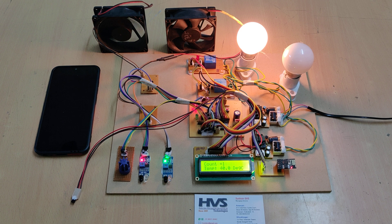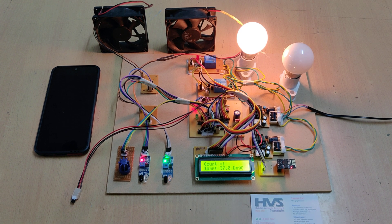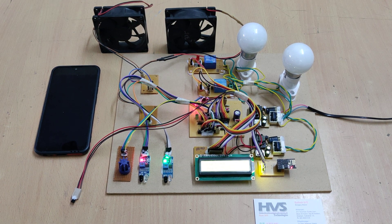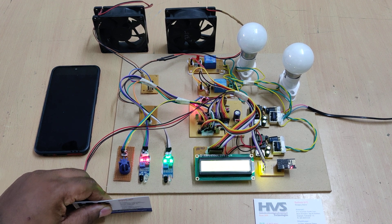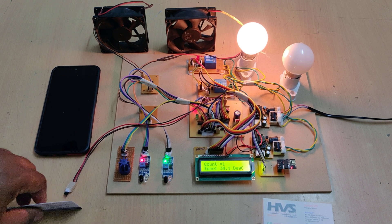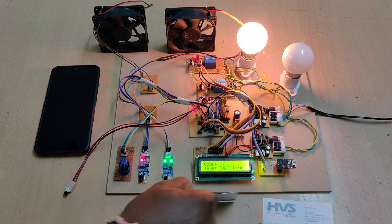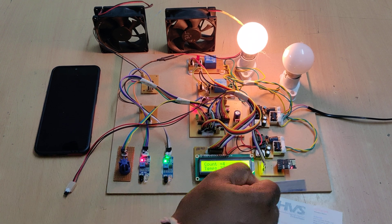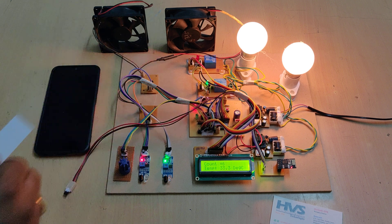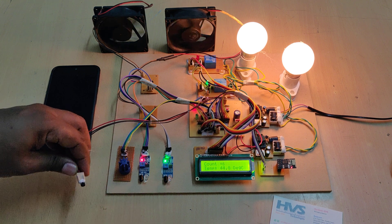Now let us demonstrate decrementing and incrementing the count. If a person comes but returns before triggering the second IR sensor, there is no count increment — both IR sensors must be triggered. The count increments: three, four, five, six. At count six, two bulbs and two fans are switched on.